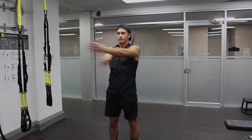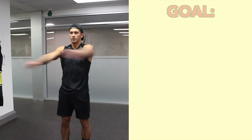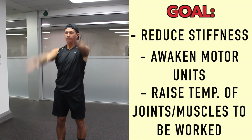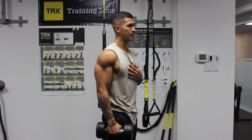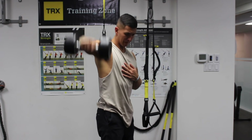A proper warm-up is essential for any workout, yet it's often either overdone or not done at all. The main goal of the warm-up is to reduce stiffness, awaken motor units, and raise the temperature of the muscles and joints that are going to be worked. But extending your warm-up beyond the point that each of these has been accomplished will only lead to a depletion of energy that could be better used towards your high exertion working sets.